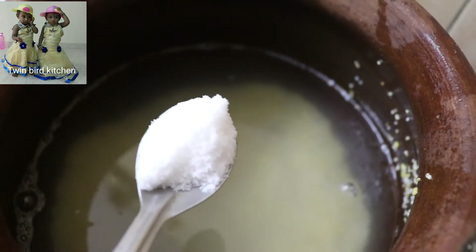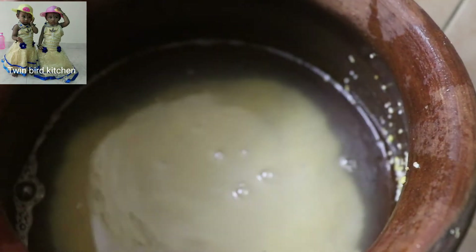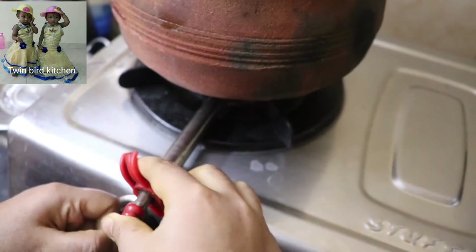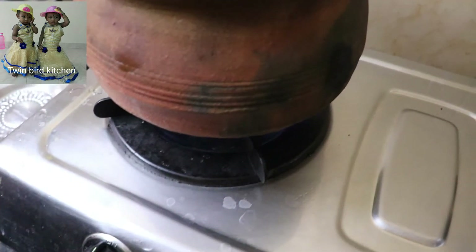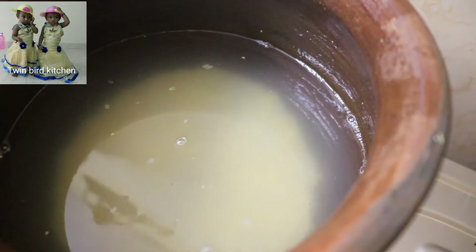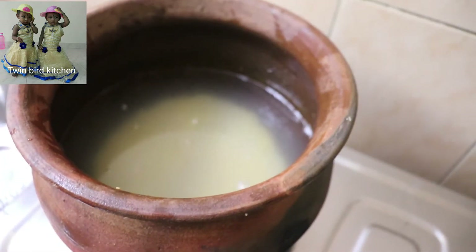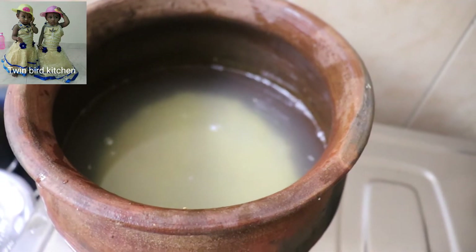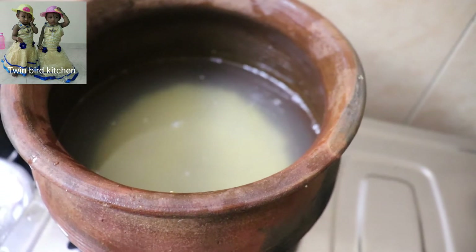I will fry all the ingredients in the oven and add 3 ingredients in the oven. If you cook the chicken, it will be good to cook 3 ingredients in the oven for 20 minutes.